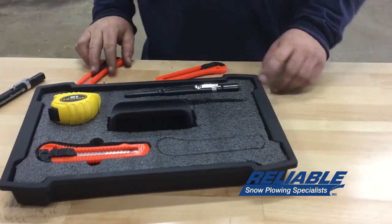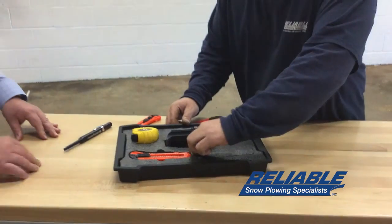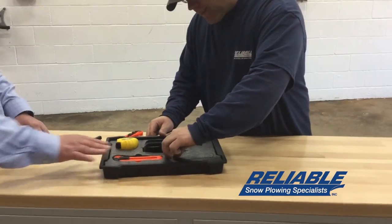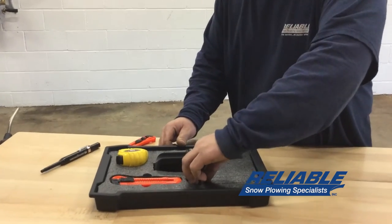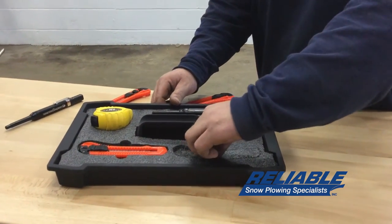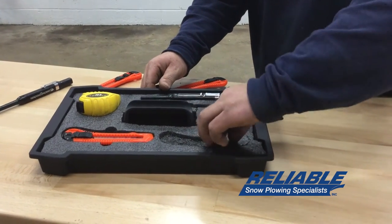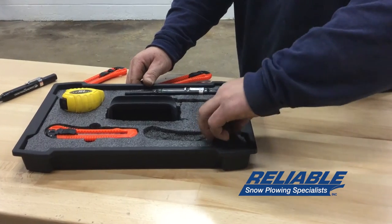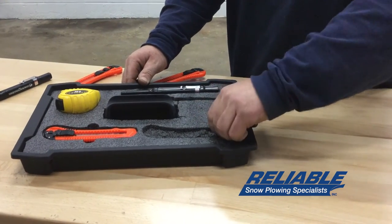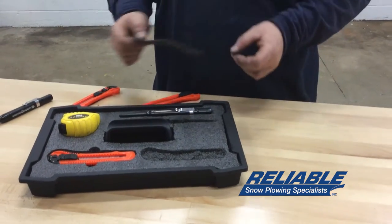Once it's cut all the way around, come in here with your fingers and just gently massage the foam that you're taking out to replace with the utility knife. Nice and easy so it doesn't rip on the bottom. One thing that's nice about this Kaizen foam, which we call Fendi Foam, is it's manufactured in layers. So if you need something that's really thin like a utility knife, it comes out in a nice thin layer.